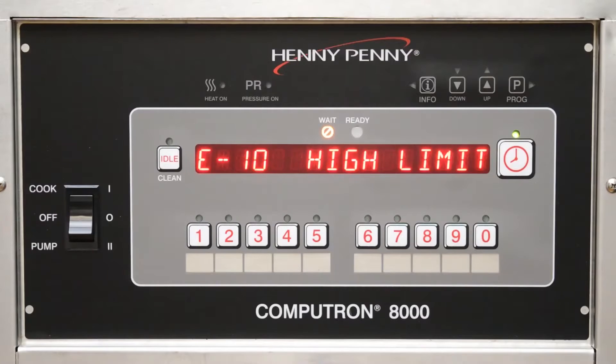Our next tip is for error code E10, which means that the high limit has tripped. This error code is the result of oil overheating. There are a few culprits associated with this error code.